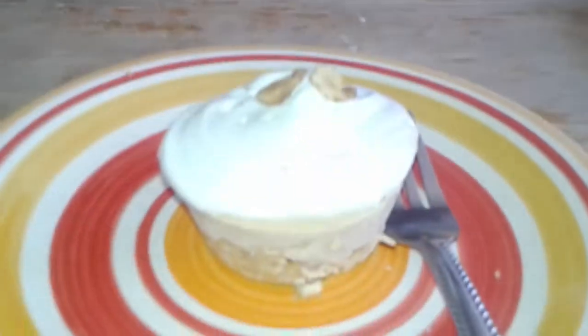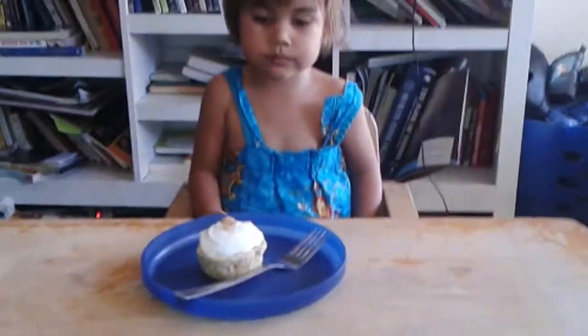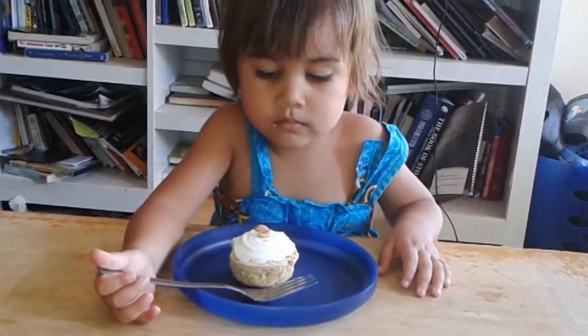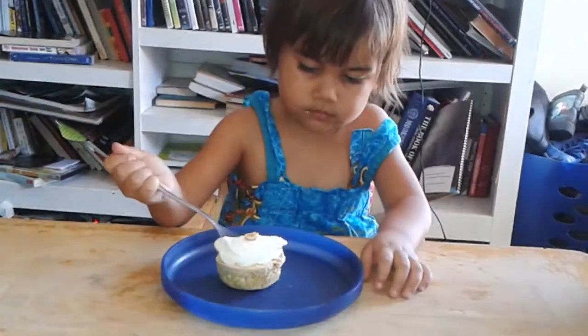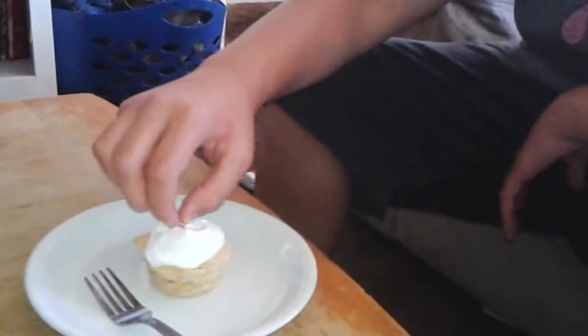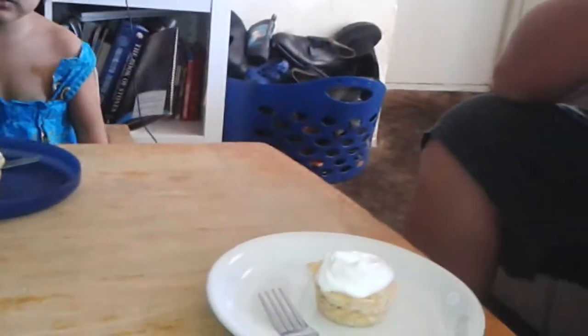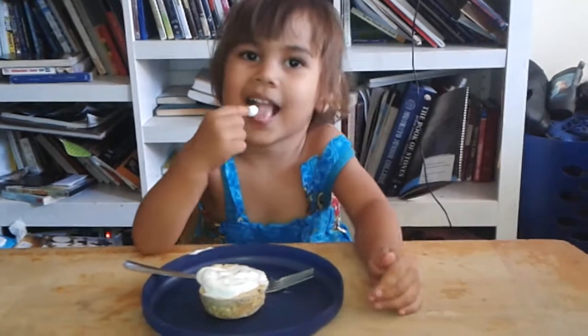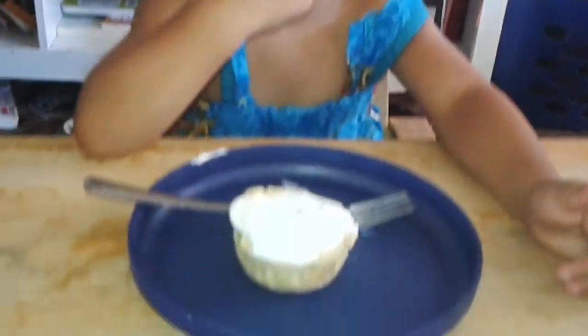And here is our final product. We added a little bit of whipped cream to the top and some peanuts. Maymay, take a bite. What do you think of it? It's good. The whipped cream is very wicked. What do you think? I like the whipped cream. I guess the cake's good too.